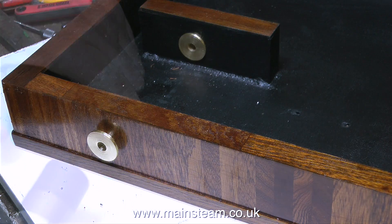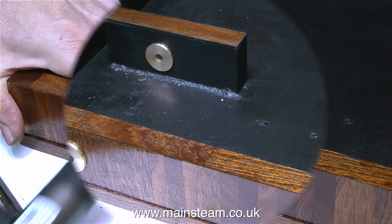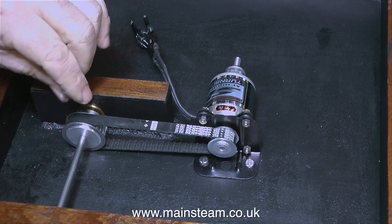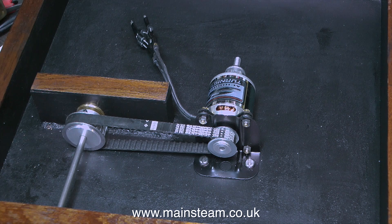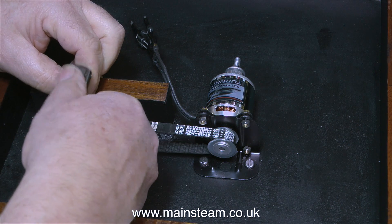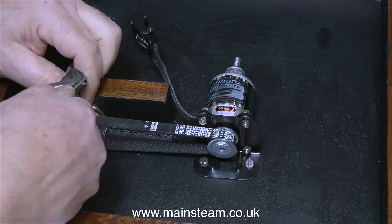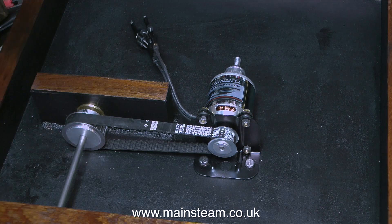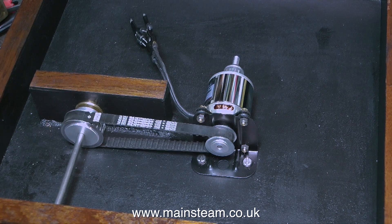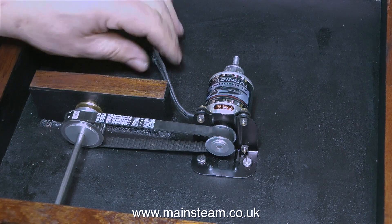Once the bearing is approximately in the right position, I use the rubber-faced hammer to knock in the brass retainer. Here is the full assembly — the shaft is in place, and I've tightened the tooth belt onto the shaft. I'm using a bar-code spanner to apply a little more pressure to the allen key, but be very careful: the last thing you want is for the allen key to shear off inside the allen grub screw.